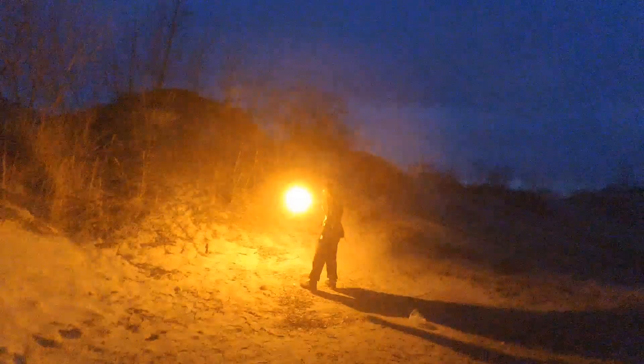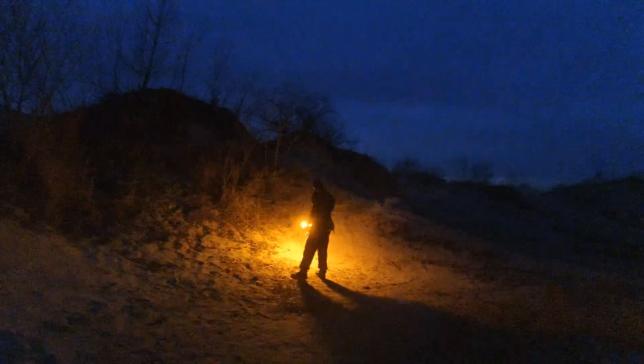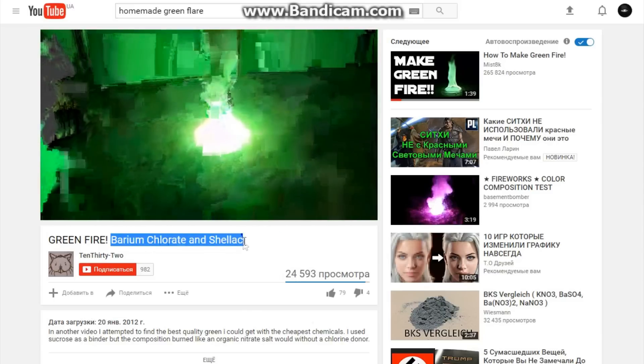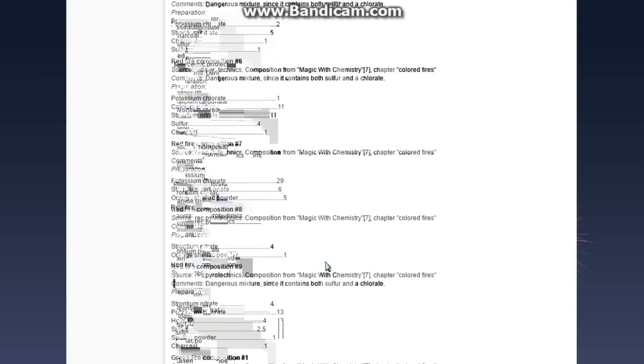I need to say a few words about why I chose this composition. If you have at least basic knowledge about pyrotechnics you may remember a lot of much better and much brighter flare compositions. Yes, I know there are a lot of much better flare compositions even on YouTube. Unfortunately they all contain metal powders and chemicals that are not so easy to get, so they are not suitable for a simple DIY project that you can easily make at home.